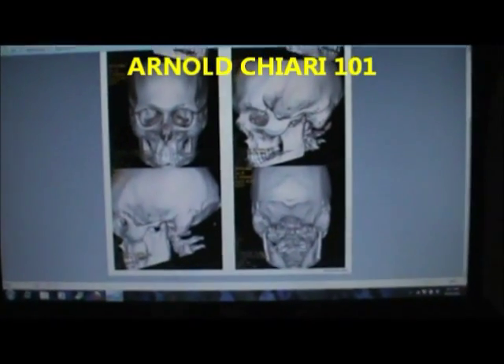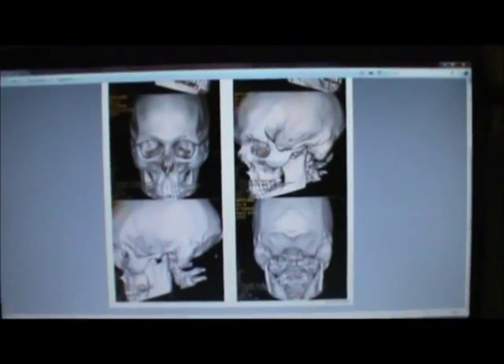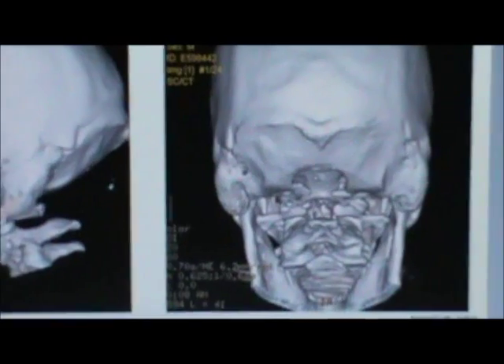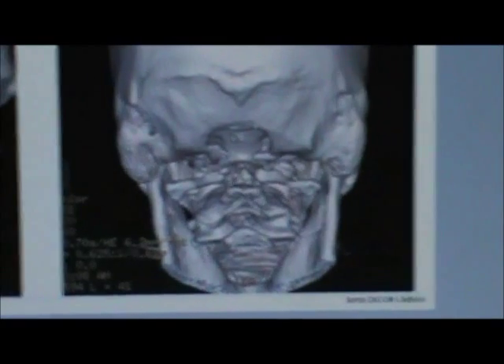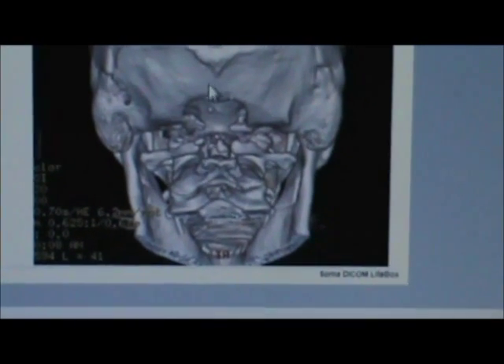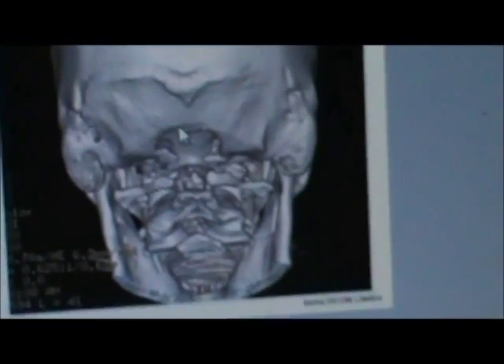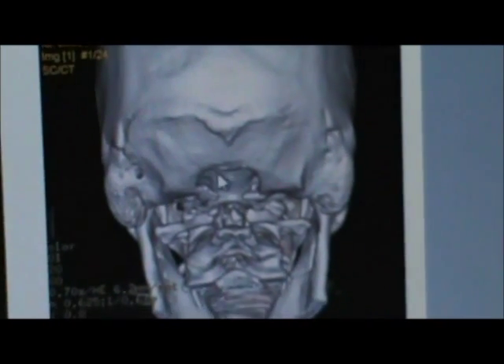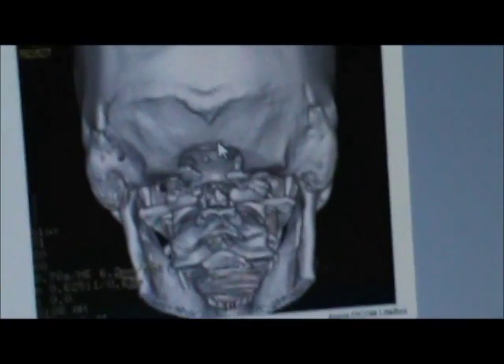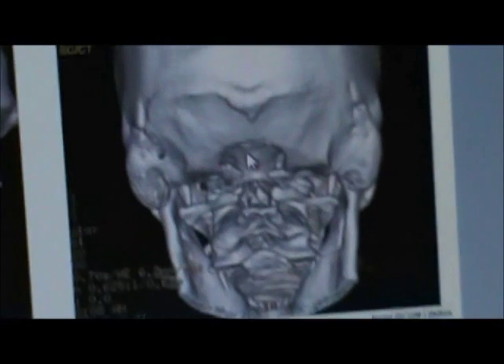I pulled up some pictures of my last 3D MRI. This is my skull — this is the back of your skull, and where my pointer is, that's where your spinal cord comes right into your brain through that hole. What's wrong with me is my brain is actually sliding out of my skull through this hole, and when it does that, it strangulates the brain as it tries to squeeze through this little itty bitty hole, which causes all kinds of problems.